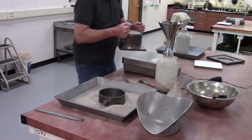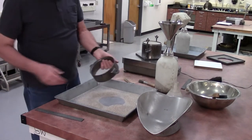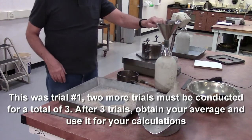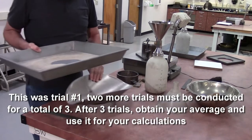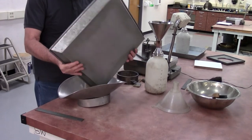Weigh this to the nearest one gram. That was the first trial. I need to fill up my apparatus and do this two more times for a total of three trials. I'll have the weight it takes to fill the mold for all three trials, average those weights, and use that average in my calculations.